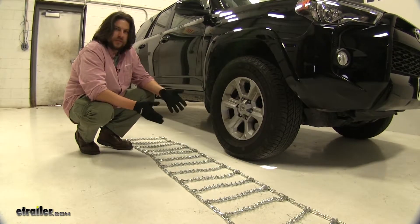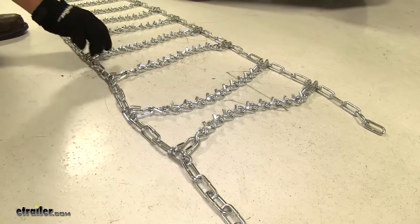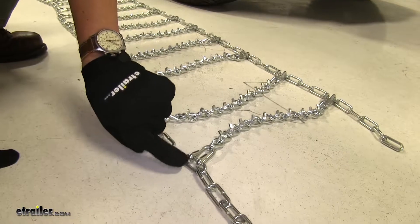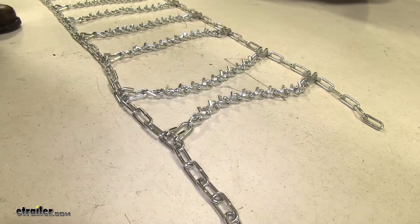Installing tire chains can be a little tough on the hands, so we do recommend that you wear gloves while you install these. I went ahead and laid them out in front of the tire, just to make sure there's no kinks in the lines or anything like that. Before installing, I'd like to point out that the curved edge here — you want to make sure that it's facing away from the tire and that the V-bar studs aren't digging into the tire as well.